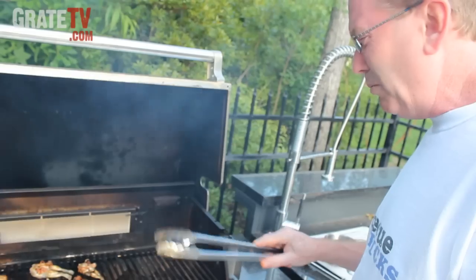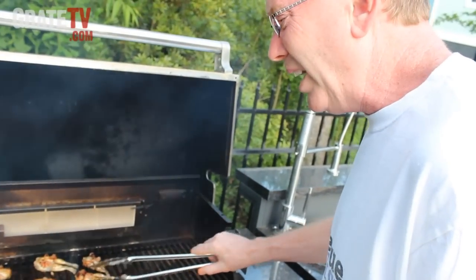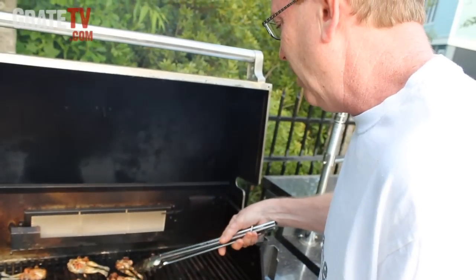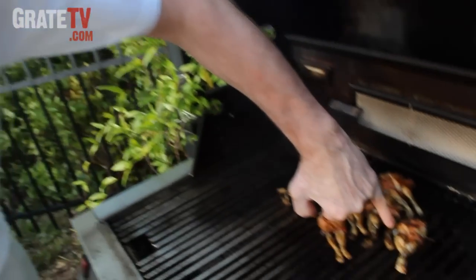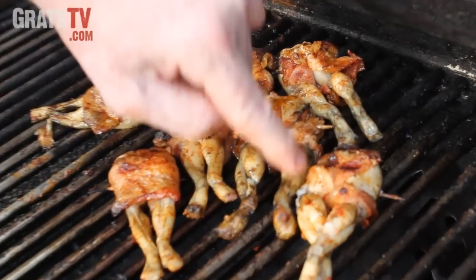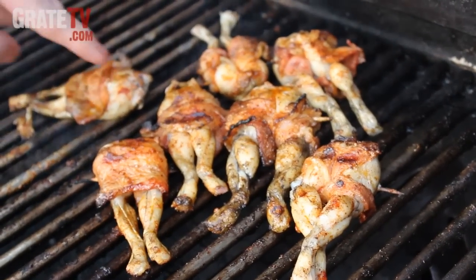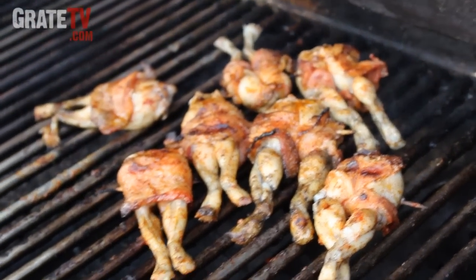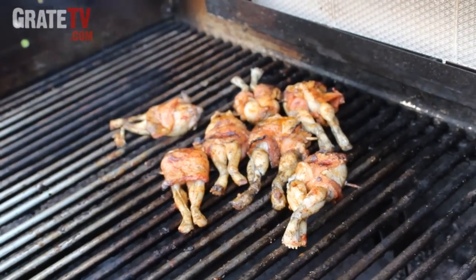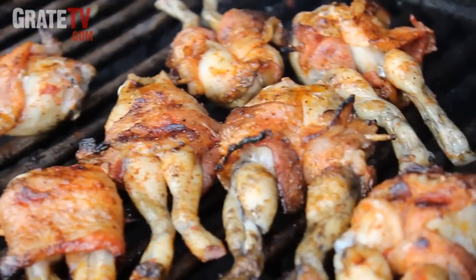These small ones you can pretty much just season them, pop them on the grill or in the fryer — nothing to it. Your frog legs, you can see they're starting to get nice and firm, just a little opaque. I think they're getting pretty close. They don't take very long. The bacon almost kind of protects them from overcooking, keeps them nice and tender. I think we'll give them another minute and they'll be ready to be served.